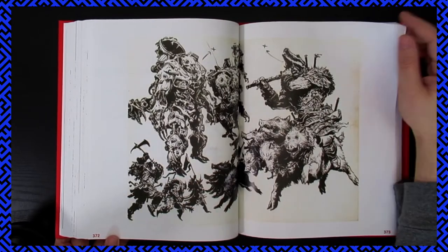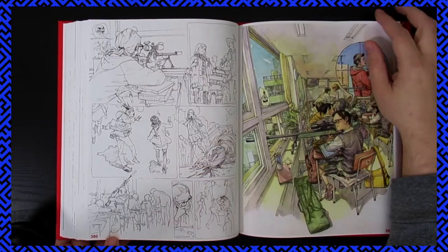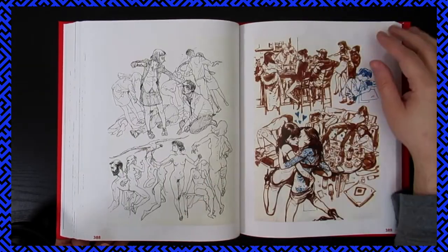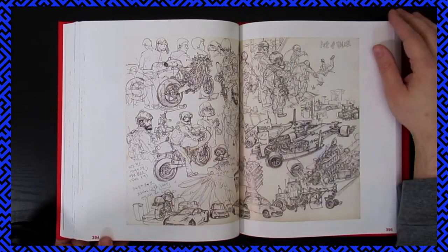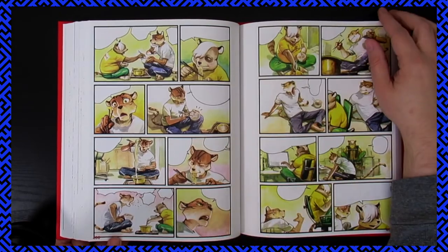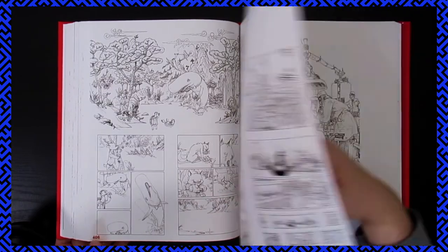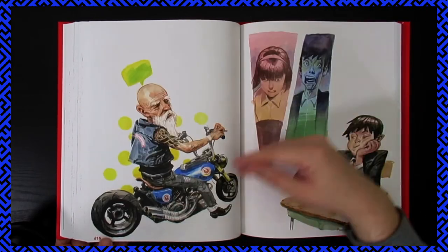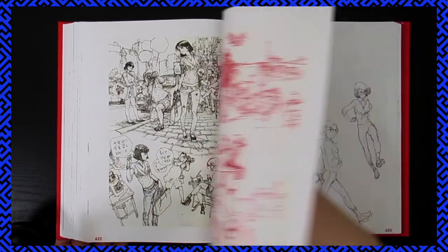If you ever think that it's impossible to draw like Kim Jung Gi, or that he's just simply a phenom and it's unattainable because he has some sort of a genetic advantage, before I'll ever believe you, you've got to show me that you've at least attempted to fill up a book of this size. And this isn't even showing early works — this is literally just, I think, for the most part, probably one year, which is insane. Prolific is definitely a word that could describe him.